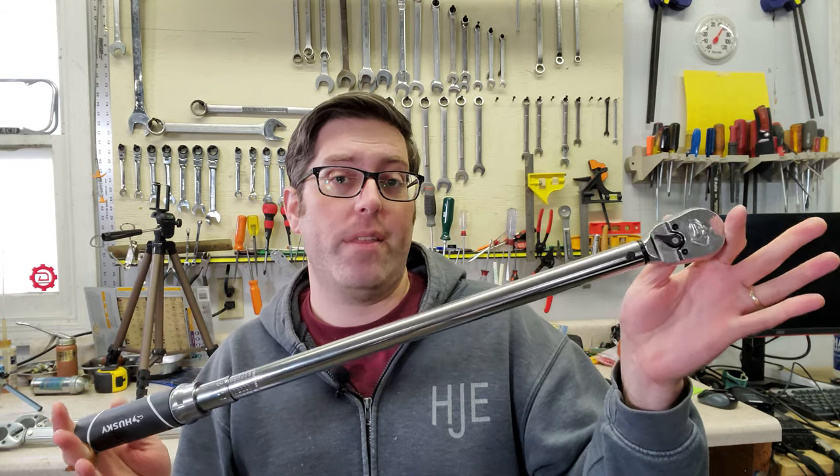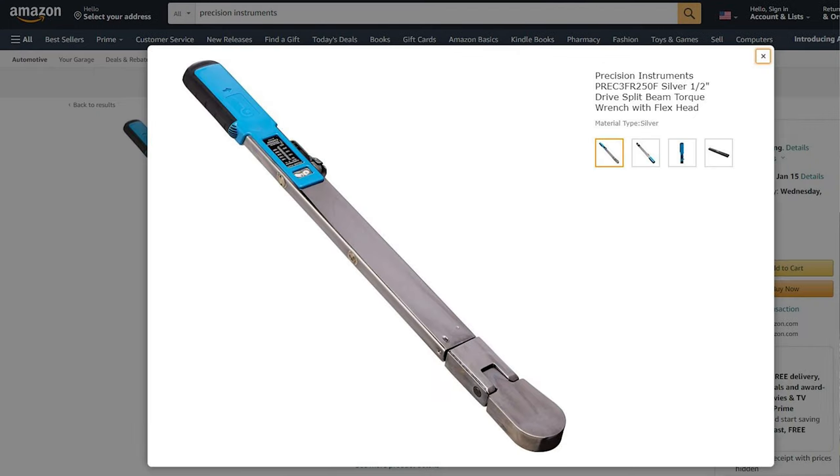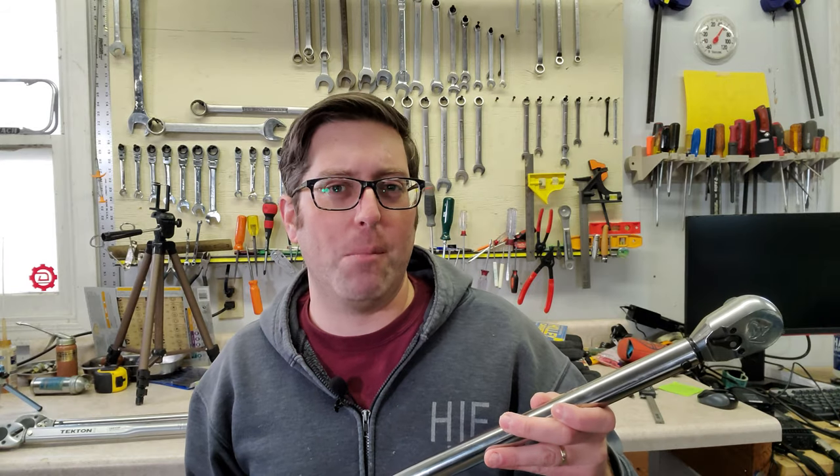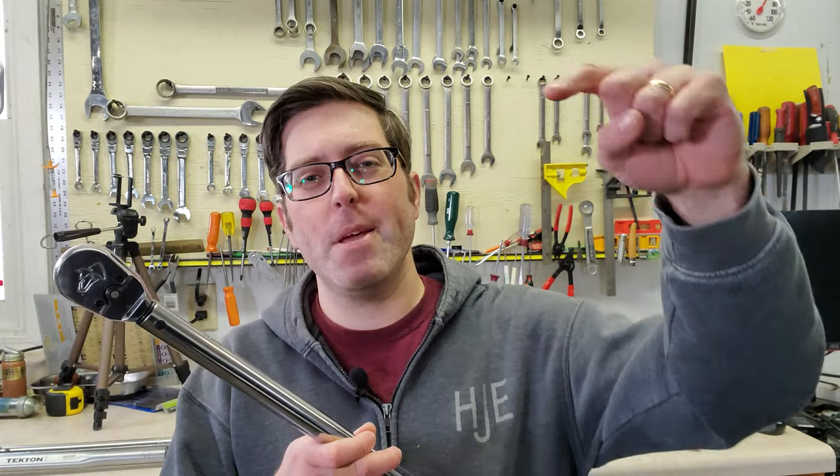If you want to spend more than this, there are some really good choices from companies like CDI and Precision Instruments — I'll put some links down below. So what do you guys think? Which torque wrench would you buy? Let me know in the comments down below. Thanks for watching.